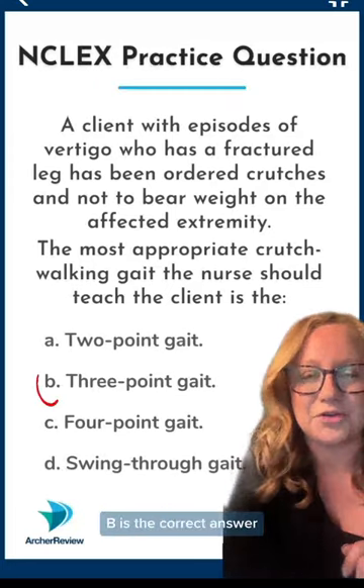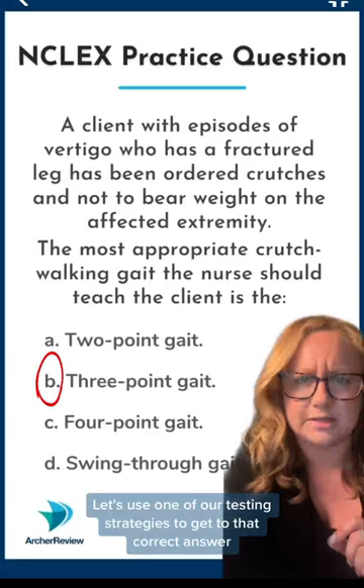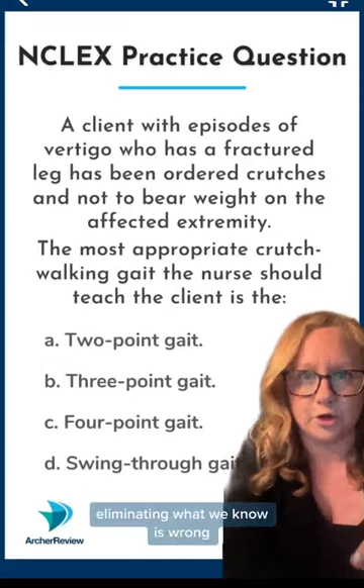B is the correct answer — that three-point gait. Let's use one of our testing strategies to get to that correct answer: eliminating what we know is wrong first.